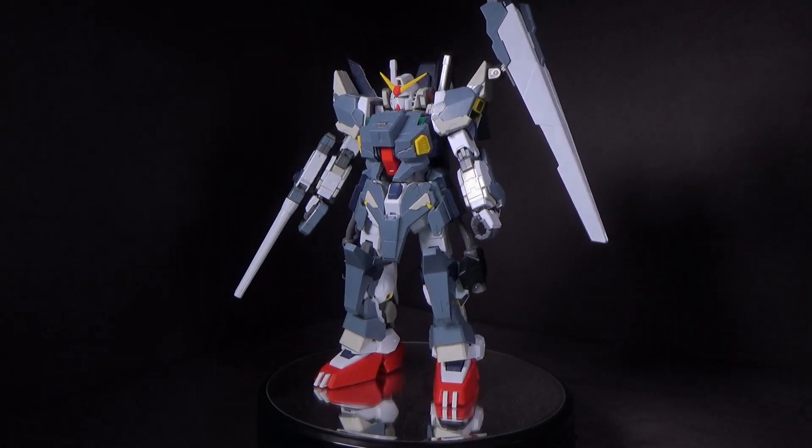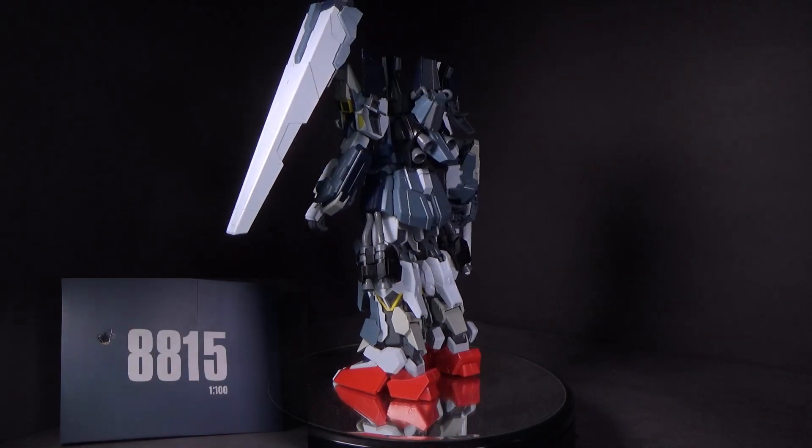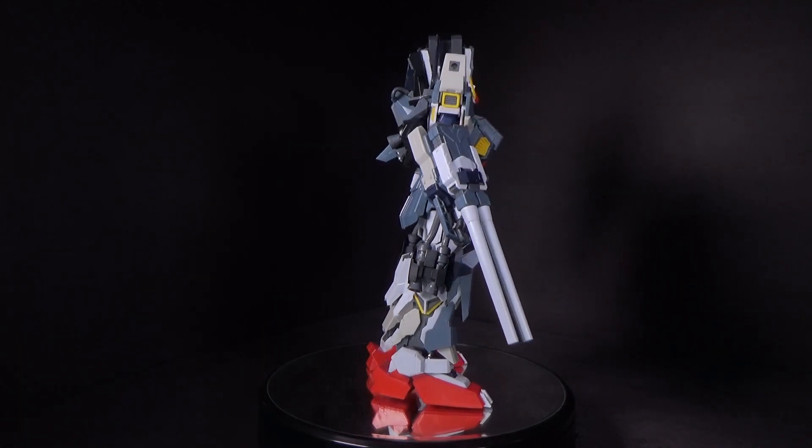Hello Gundam fans, this is Brad Matthew2, and today I'll be looking at the 1/100 Master Grade Full Armor Gundam Mark II from the Band. I got the model kit from Gundam Central — link is in the description below.